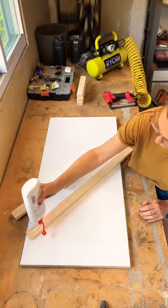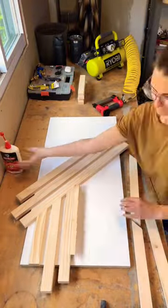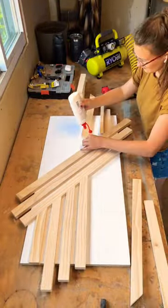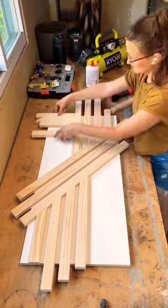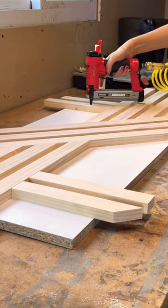I then attached the 1x2s to the melamine with wood glue and my pneumatic pin nailer from Arrow. I love using pin nailers for wood art projects because you can barely see the nail head, which means less filling holes and less sanding — which is always a time saver and always a win.